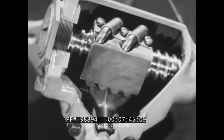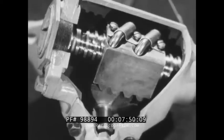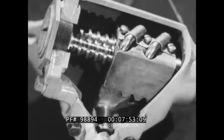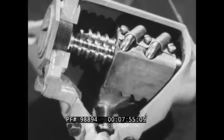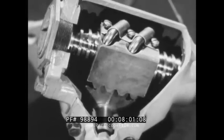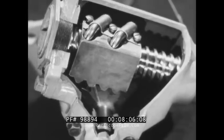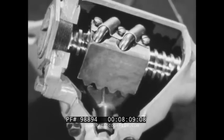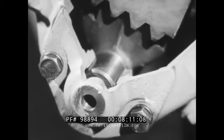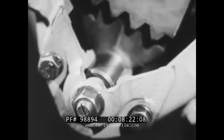When the steering shaft is turned, the ball nut is moved back and forth by the recirculating passage of the ball bearings in the helical grooves. The ball nut teeth engaging the sector gear teeth move the pitman arm shaft back and forth. The mesh of the sector gear and ball nut teeth is also adjusted with an adjusting screw. A locking nut is also provided to retain this adjusting screw in place.